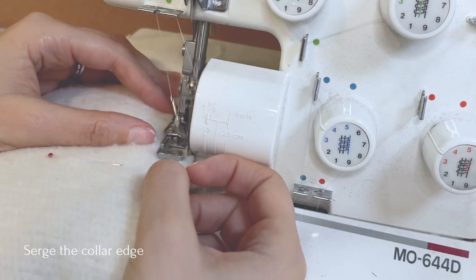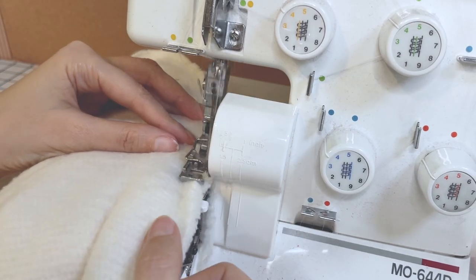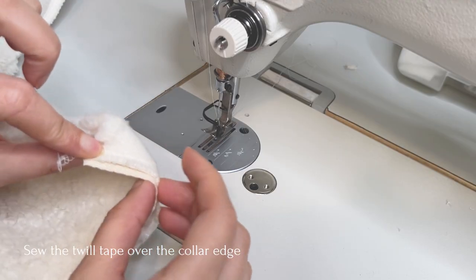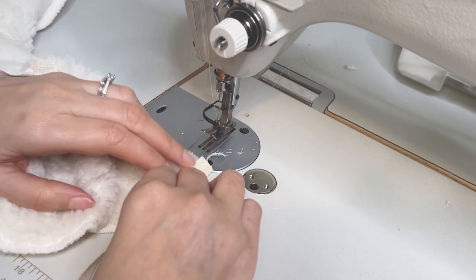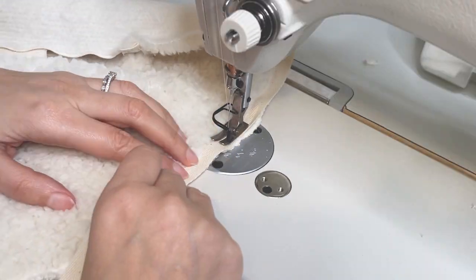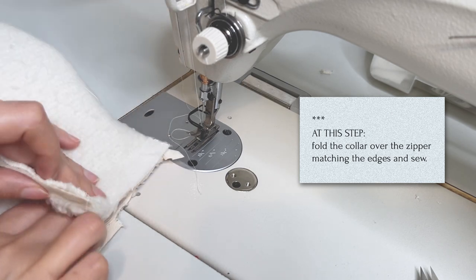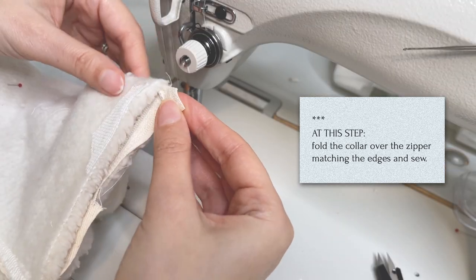Sew the outer edge of the collar so as to make the sherpa fabric lay flat and be easier to work with. As you can see my pins are facing away from the edge so that they won't get in the way of the machine but stay in place to mark the notches that I will serge away but will need later. Place your twill tape on the right side over the serged edge of the collar and sew 2 millimeters from the edge.